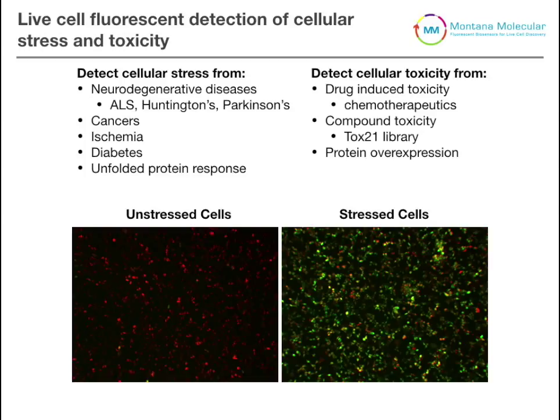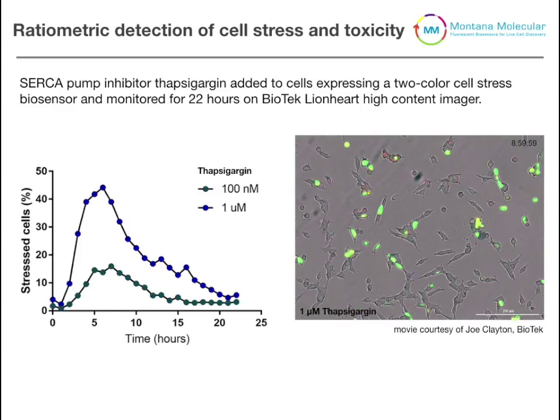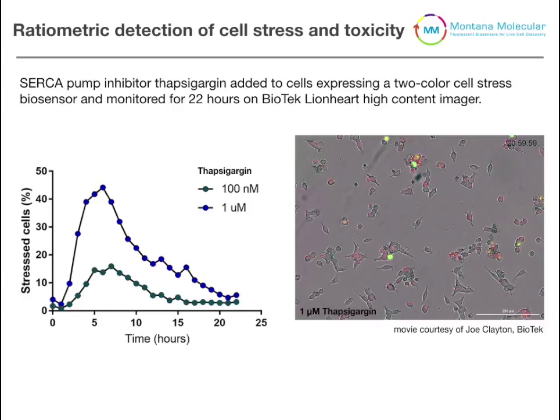These are actually live cells, and in fact all the assays we'll be talking about today are done in live cells. A great example is shown here — data from collaborator Joe Clayton at Biotech using one of their high content imaging systems. We transduced our cell stress sensor into HEK 293 cells and treated those cells with thapsigargon, which induces endoplasmic reticulum stress. Over time, the red fluorescence slowly increases due to cellular proliferation, while the green fluorescence spikes after addition of thapsigargon and then diminishes as the cells recover.